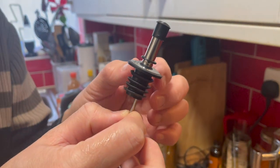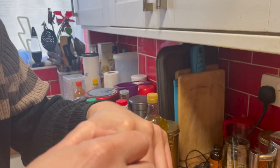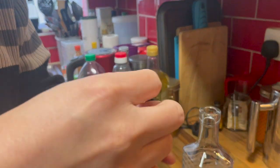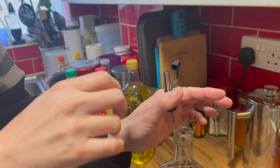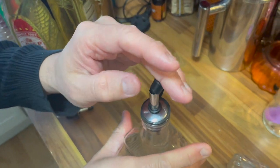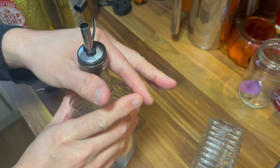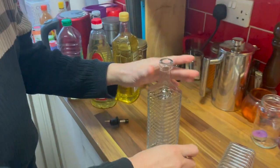It has a pouring bit like this, and whenever you need it you tip it open and then you pour it out. So let me demonstrate — I'll fill this up.